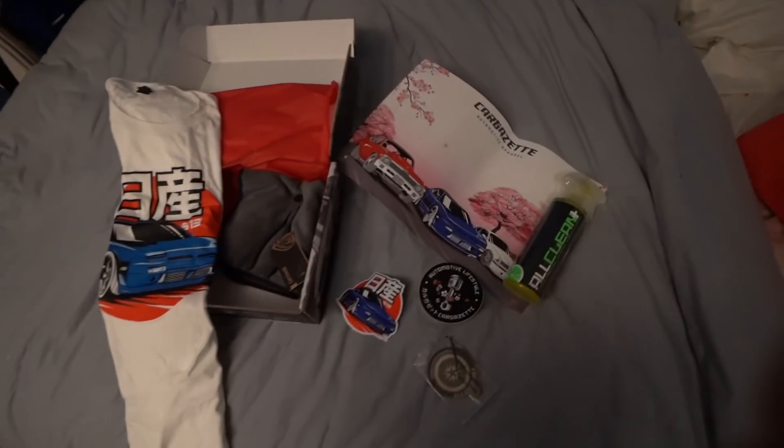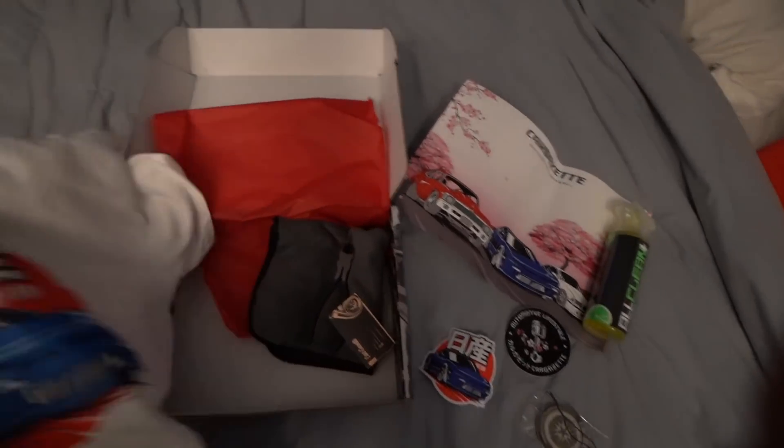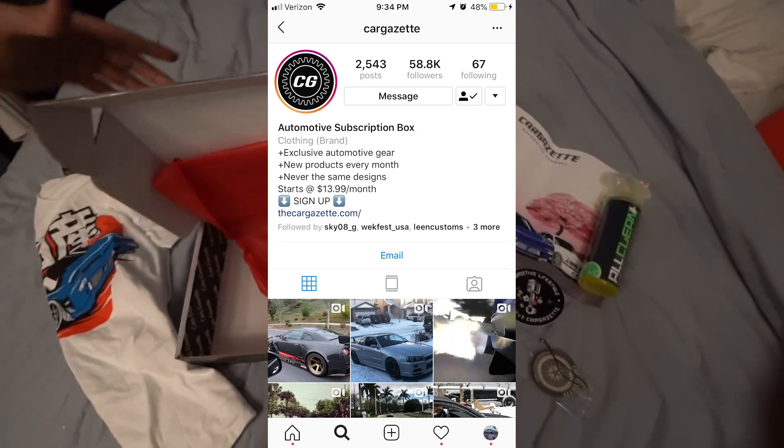I made it back home. As I said earlier in the video, I am very sick. I probably sound like I'm faking it, but before I end today's video, I'd like to give a shout out to today's sponsor. The boys over at Color Gazette are always hooking it up every single month.